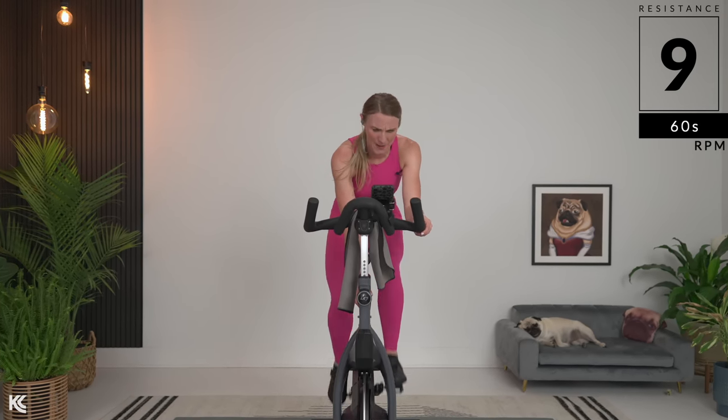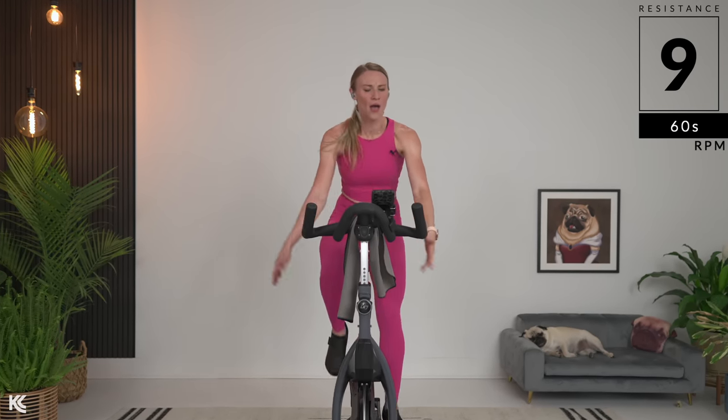Slow it back. Find 9. Right here at a 9. Back up. Back up that hill. We're getting ready for third — right here, right now. Third.